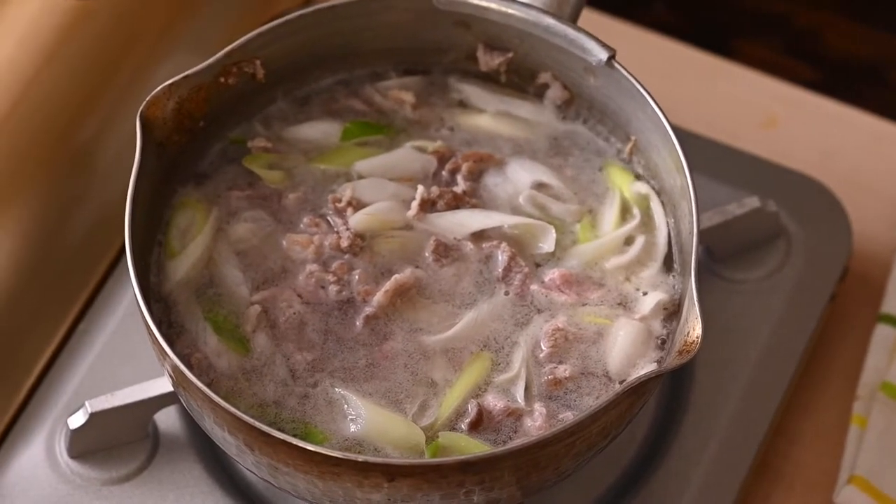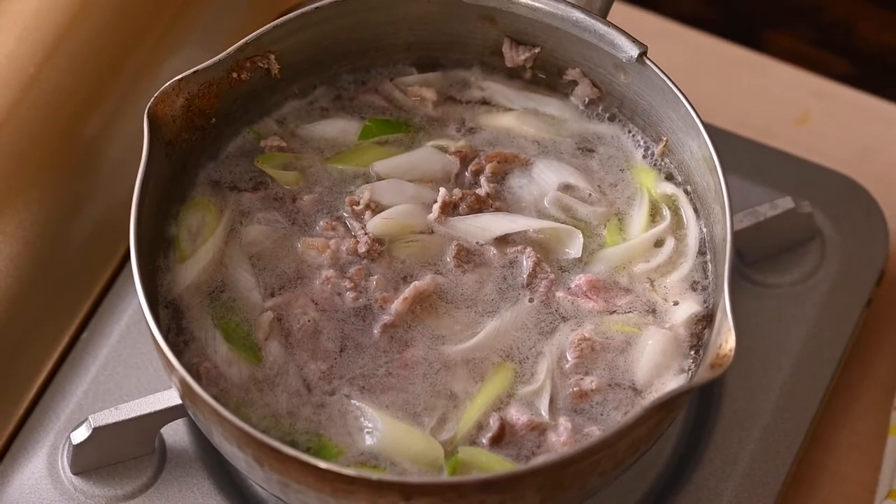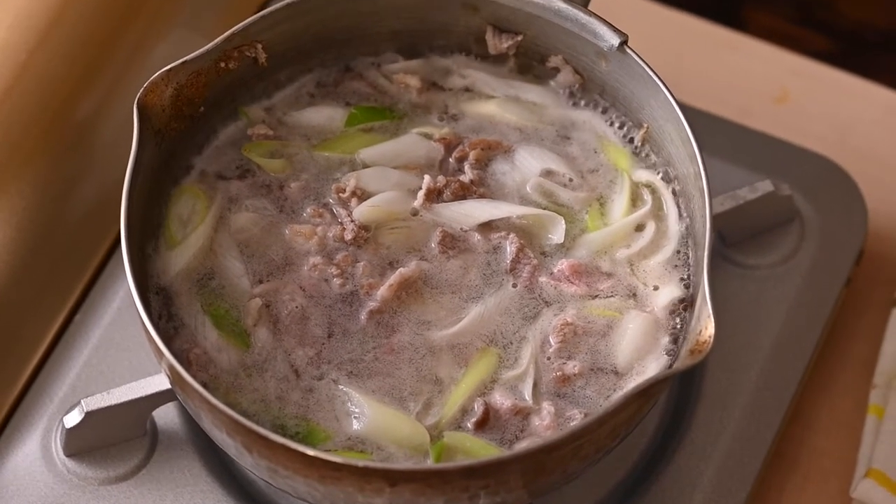Let's wait until it comes to a boil. It'll just take a few minutes.